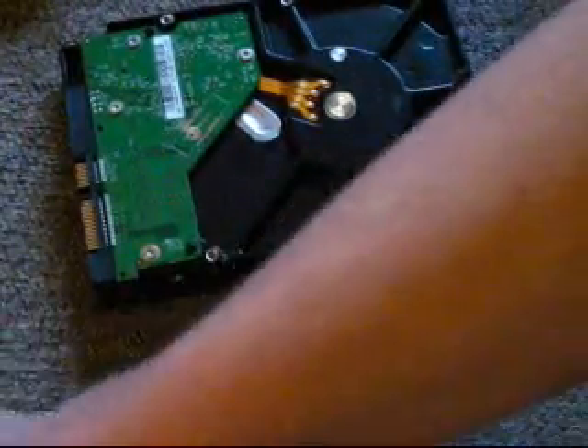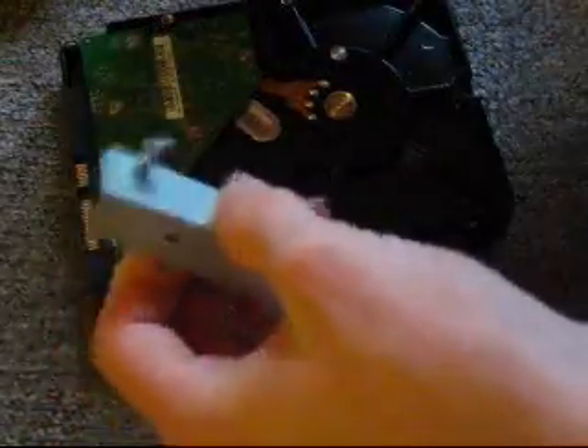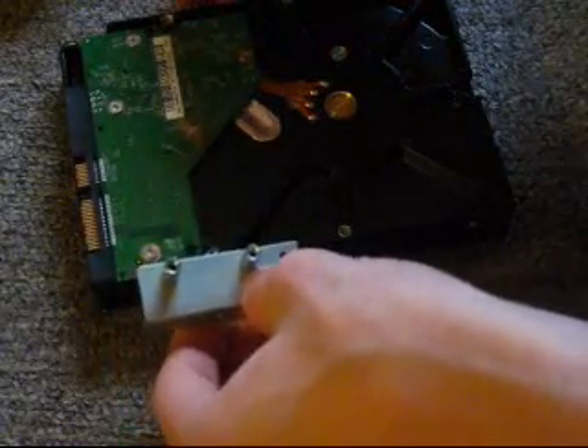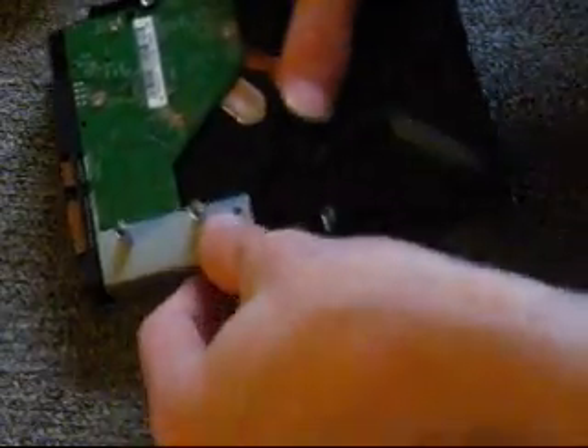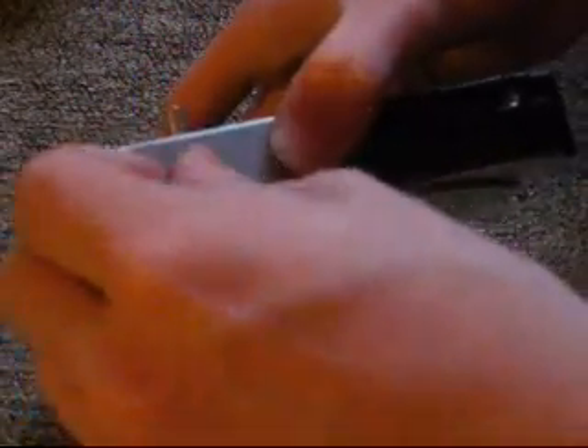Let's go ahead and start with this metal bracket here. It's not all plastic — it does have a little metal bracket. Go ahead and insert it. Put it on, make sure you line it up with the screw holes, right about there, and kind of hold it in place. Once you have it lined up with the screw holes, take a screw — I'm pretty sure these are about the same size — and start securing it.